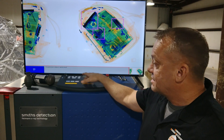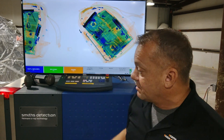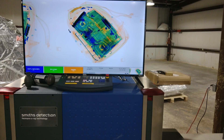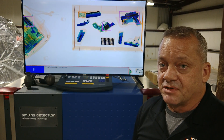Now we know we can detect the Glock firearm — how do we do against all the other types of firearms out there? We're going to run a bunch of different firearms through the system: varying sizes, revolvers, subcaliber 380s, small compact pistols. We'll run all those through in one batch to see if it can detect all of them on the new settings.